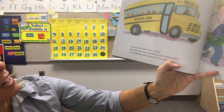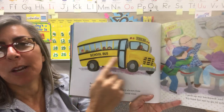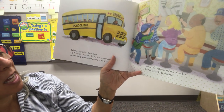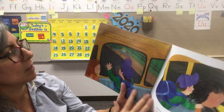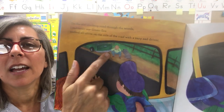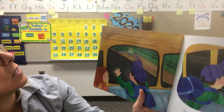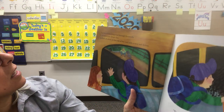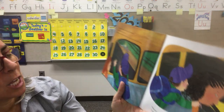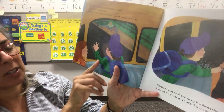Suddenly, Big Yellow Bus is here — it comes for me each weekday morning at the very same time. Now it's time for our friend to go to school. I pick up my backpack and run to the bus. What does he see as he's riding in the bus? On the old blacktop road through the woods, I suddenly see Green Gus parked all alone on the side of the road with a very sad driver. Please call the truck stop to say I found Green Gus, I asked the bus driver, and that's what she does.